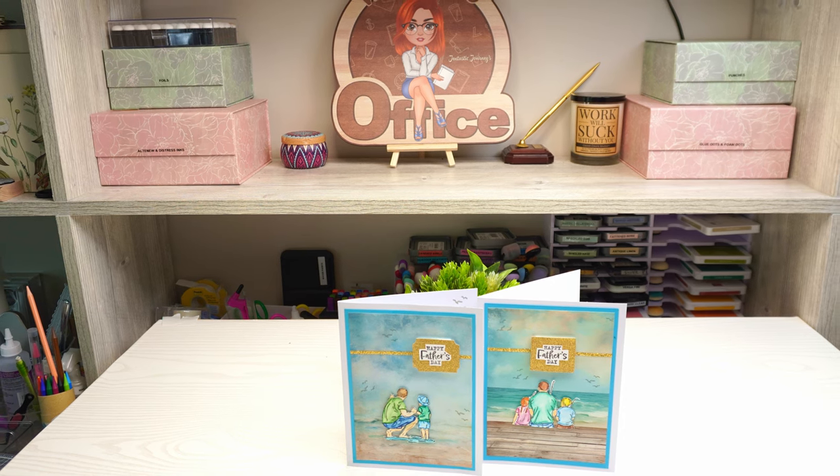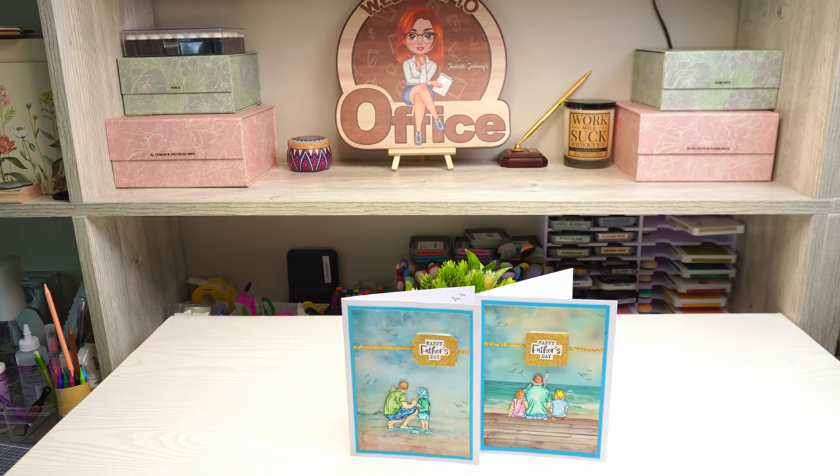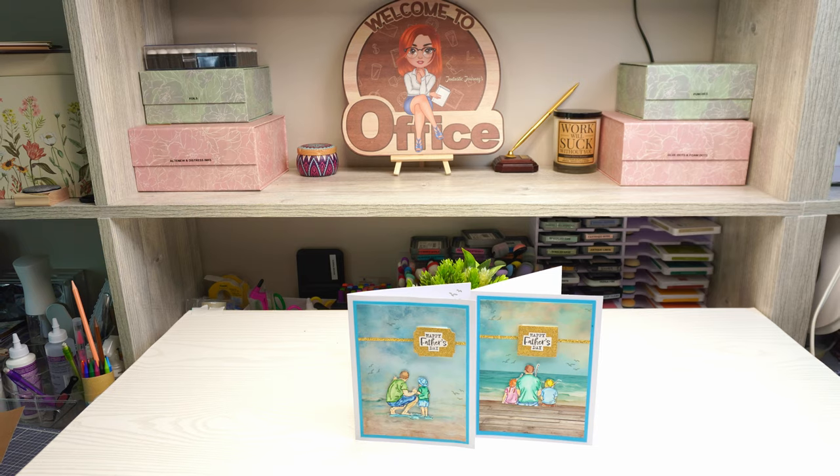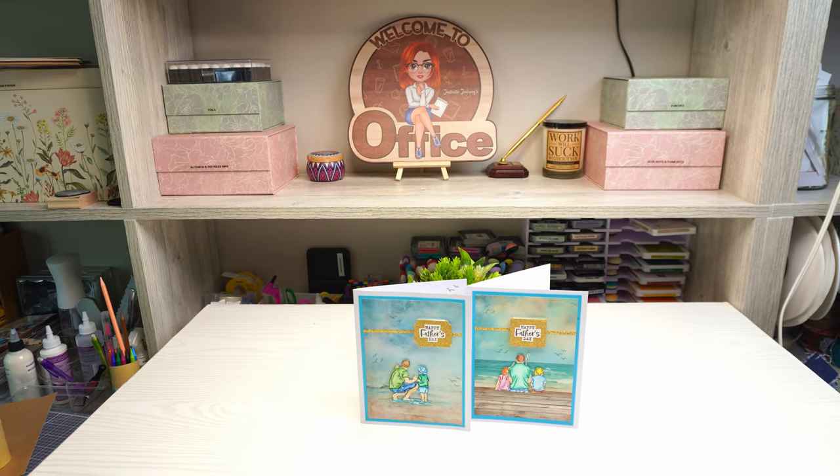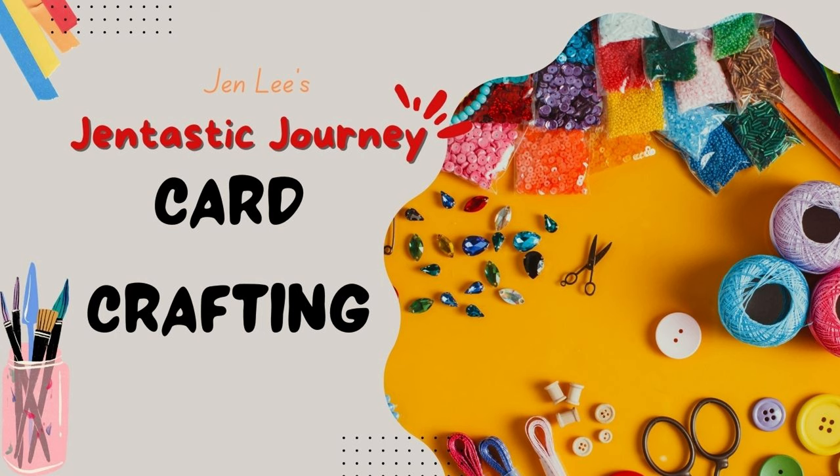It's time to recognize our fathers and today we're going to do that and make these beautiful cards out of some Stampin' Up! stamp sets and watercolor pencils. Thanks for joining me today. This is Gentastic Journey including card crafting.